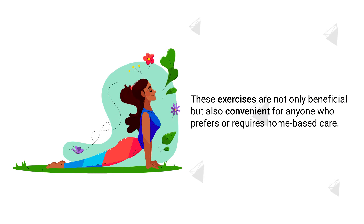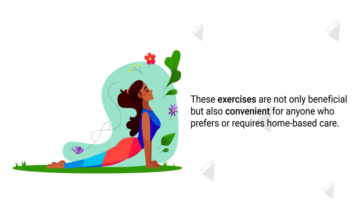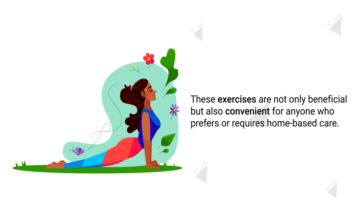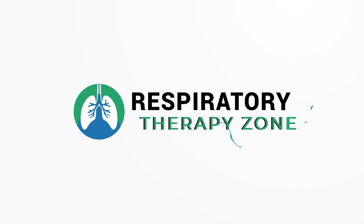These exercises are not only beneficial, but also convenient for anyone who prefers or requires home-based care. So if you're ready, let's get into it!